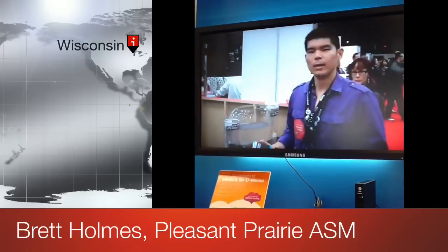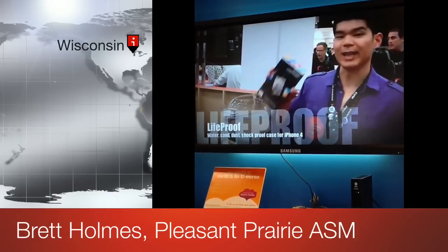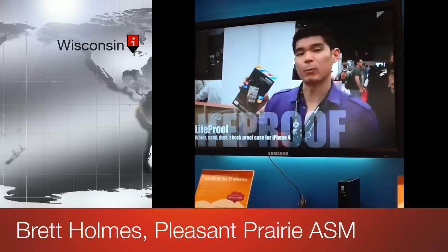TwonkyBeam is awesome for interacting with customers and showing them different things on the devices. As you can see, we can load interactive accessory videos that we already have saved.